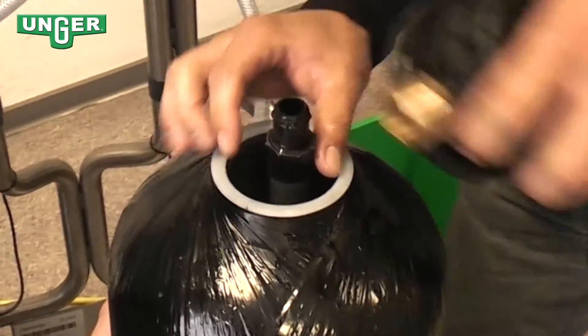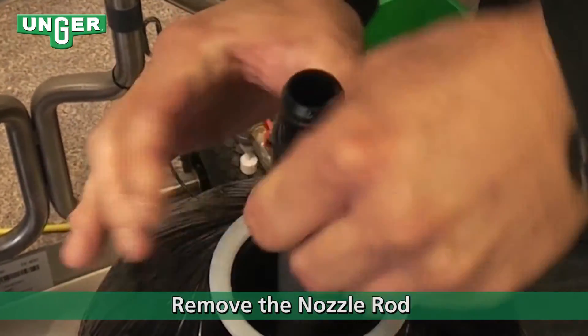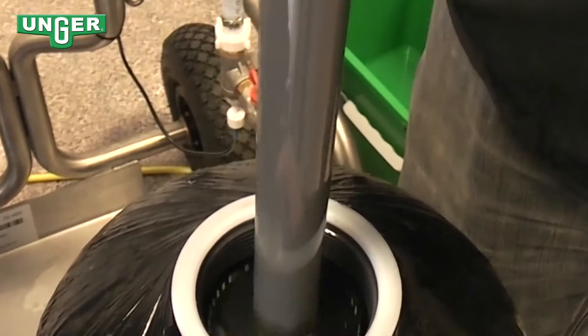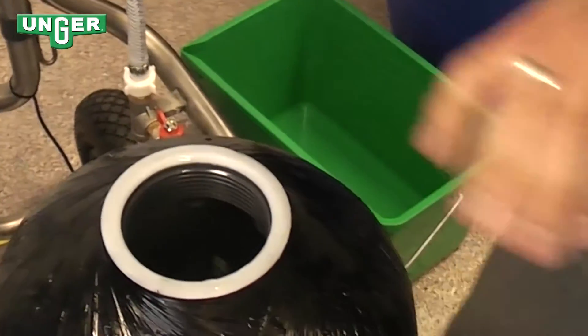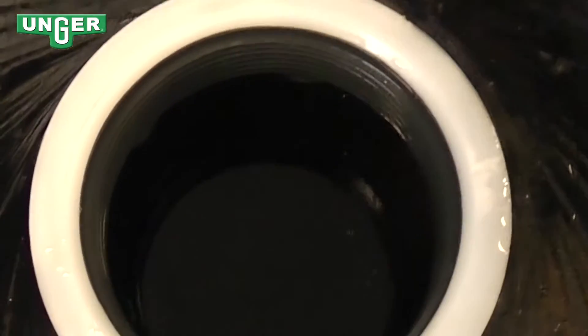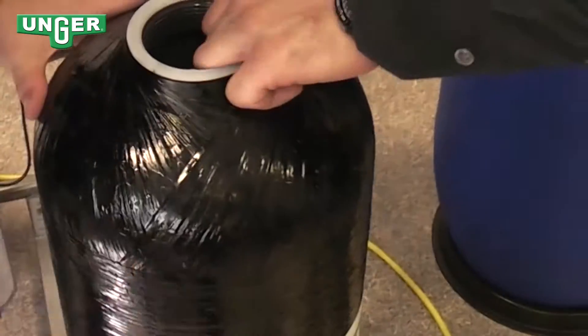Be careful and take out the middle pole. Now we're going to empty the water out of the tank.